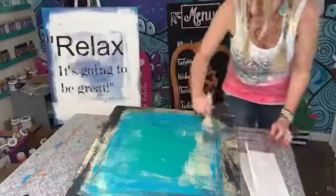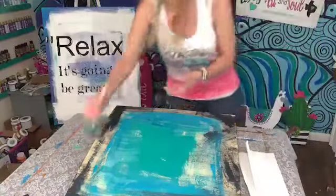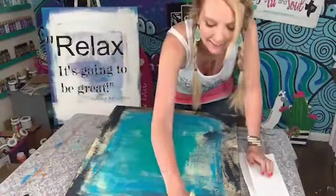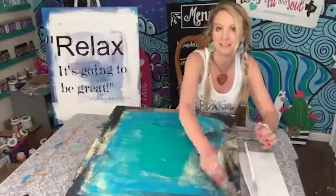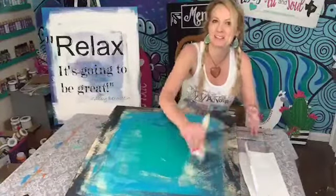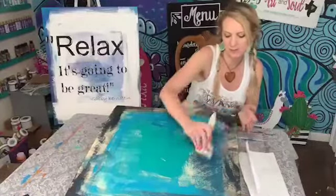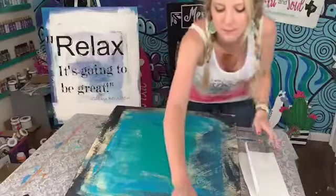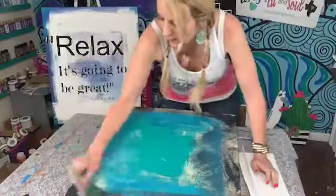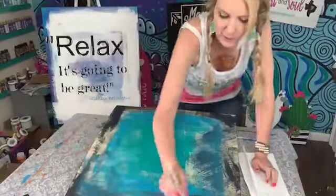Has anybody ever done a painted prayer? If you have, just let me know in the comments — put yes or no. And also for those of you that are sharing, I like to pick somebody for Happy Mail, so thank you in advance. Just let me know if you shared and I will pick one of you. Several years ago — and I'm doing a five-day challenge right now — it's the Painted Prayer five-day challenge.